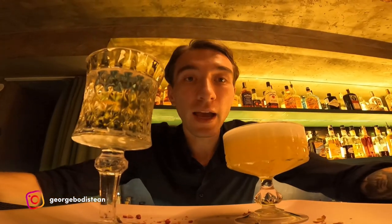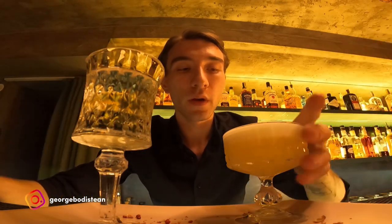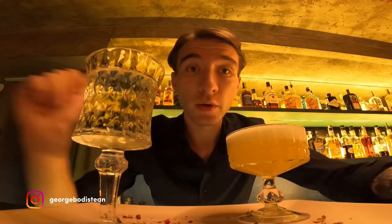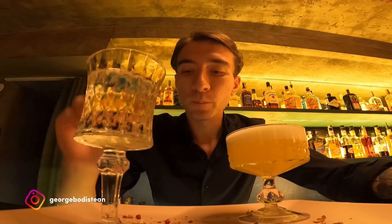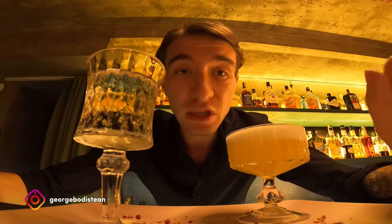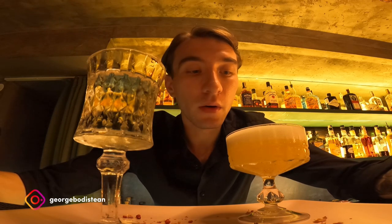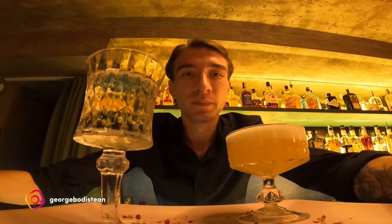So guys, here we have the happy and bubble cocktail, which is from two sides. Here we have the drink, and you have some prosecco — you have to top it off with the prosecco. Also don't forget that I have another cocktail, a peach sour — you can watch it over here. And if you want to see more cocktails from my side, just follow this channel and see you soon. Ciao!